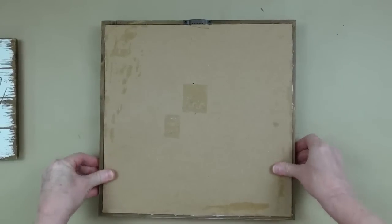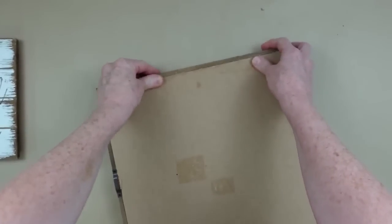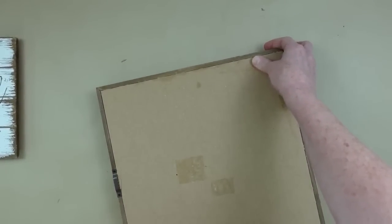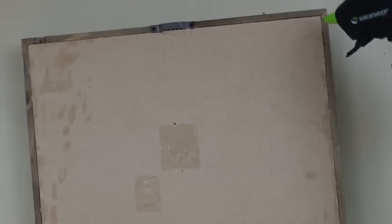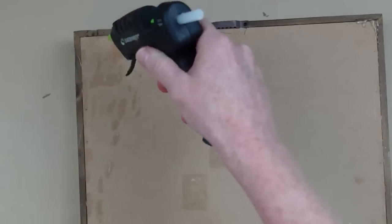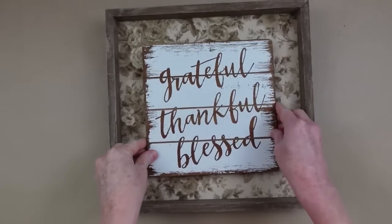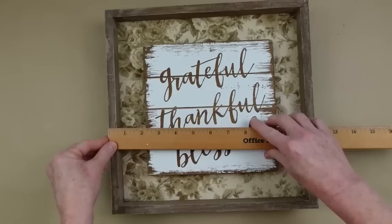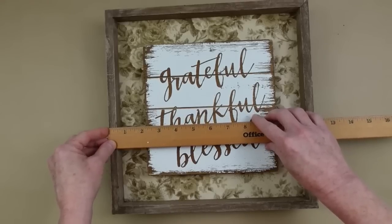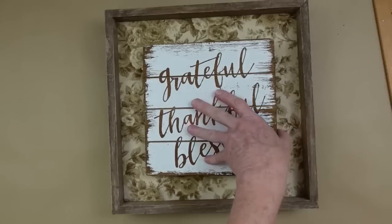Once this is dry we're going to lay the backing down — it will just pop back into place and lock in. We need to make sure nothing pops out, so we'll add some glue just to the corners. I may want to use this again in the future and recover it with something else — just pop the back out and do something different. I'm centering my little sign right in the middle — isn't that gorgeous? Those flowers are going to work great in this project.